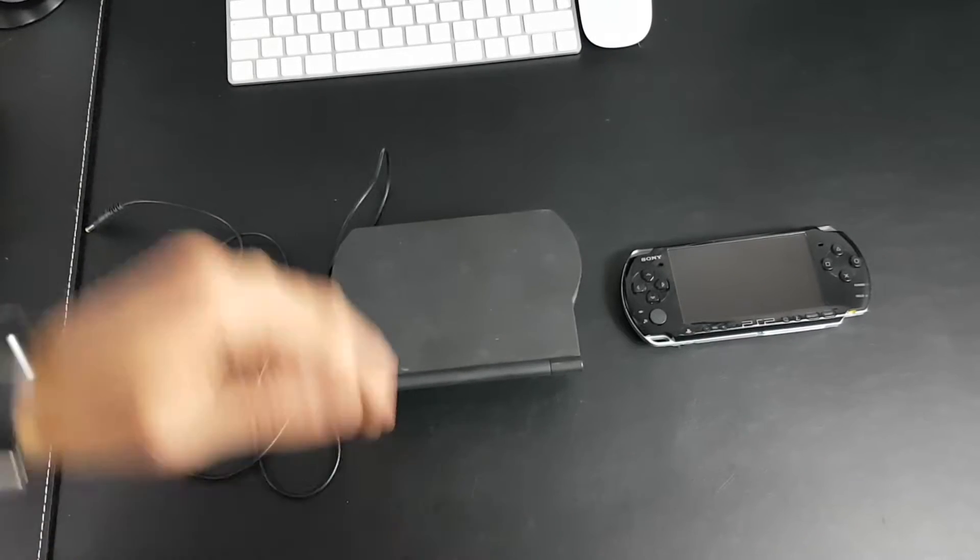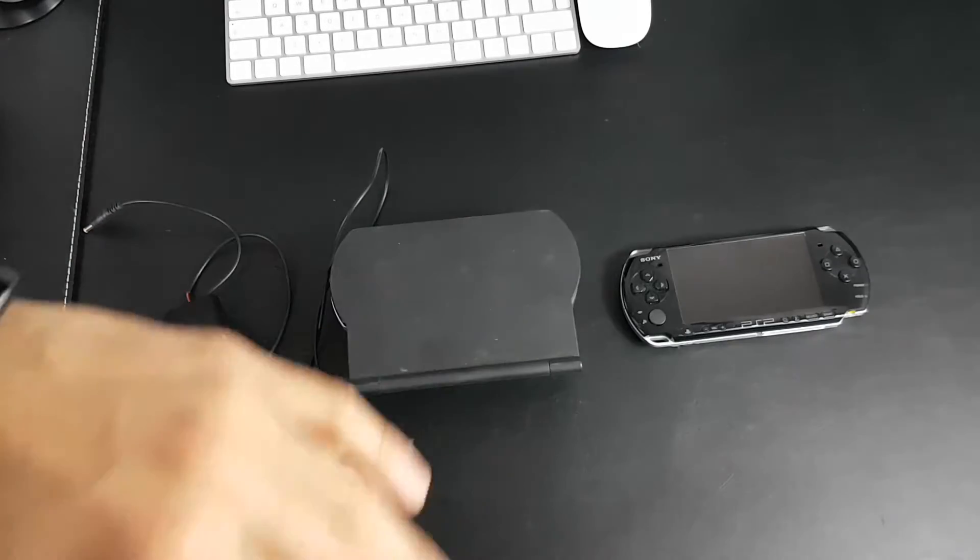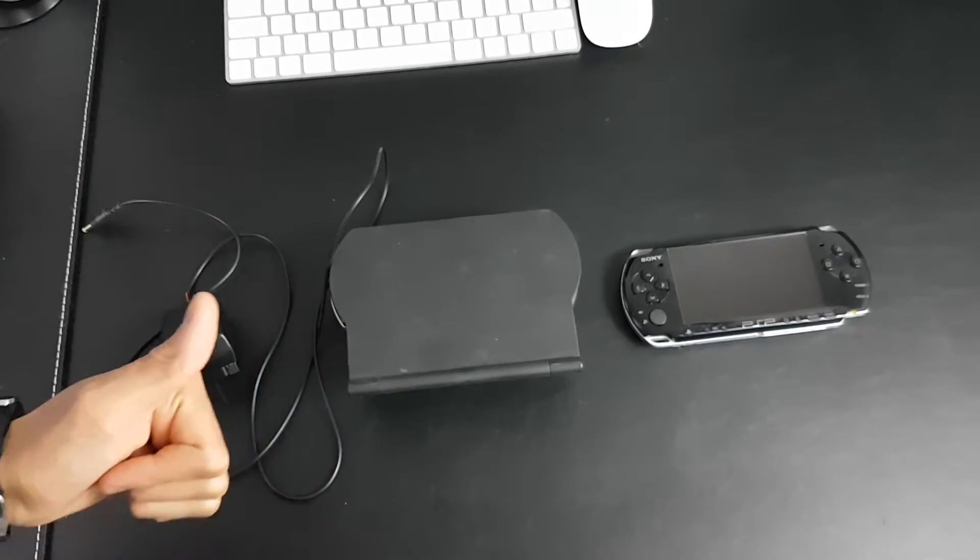What's up guys, Wastek Gaming here. Today I'm unboxing a dock for the PSP 3000. Without further ado, let's go ahead and get started.